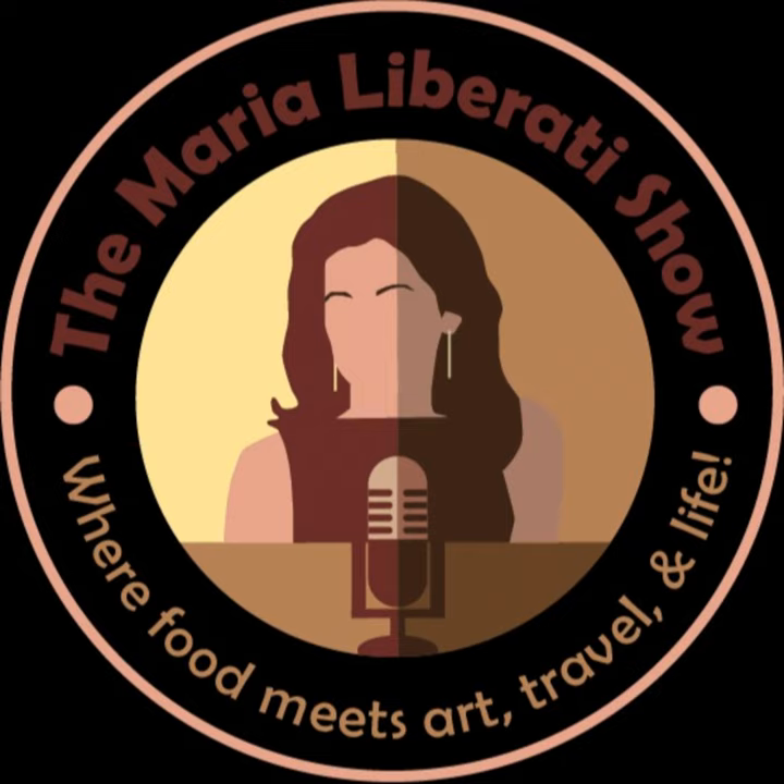Welcome to the Maria Liberati Show, where food meets art, travel, and life. This is Maria Liberati, and this is my Happy Memorial Day weekend segment. Stay tuned for a special coffee drink in honor of this month's giveaway of my book, The Basic Art of Coffee. Sweetie Bear, my rescue pup's recipe for a risotto that's perfect for a Memorial Day picnic you'll spend with your pup — it's a risotto your pup can eat with you. And join me for a little trip around Italy through the spoken word, my recipe for a frittata roll-up you can take anywhere, and my favorite simple Italian dessert, strawberries with lemon.